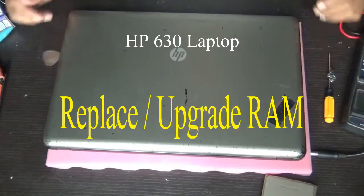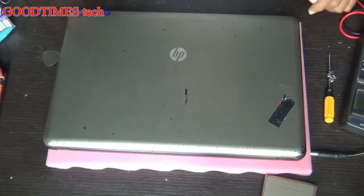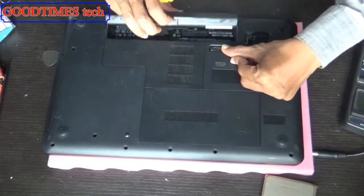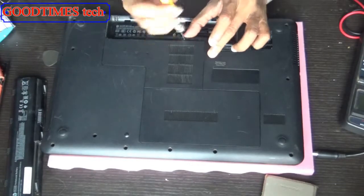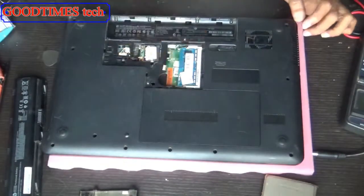Hello everyone. Let's see how to replace or upgrade the RAM of an HP 630 laptop. Turn it upside down and remove the battery, as we will not be able to open the compartment door without removing the battery. Unscrew it, remove this part, and you can see the RAM.